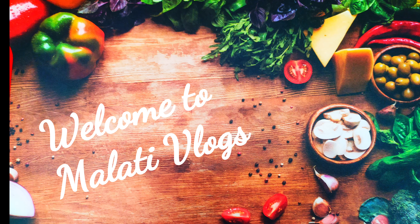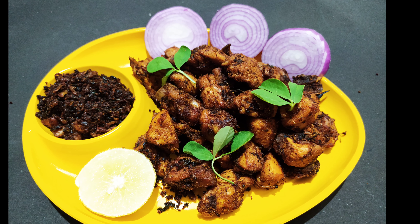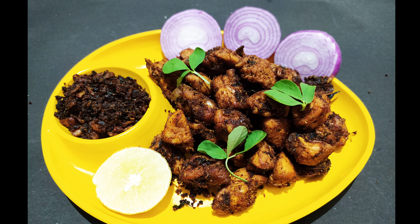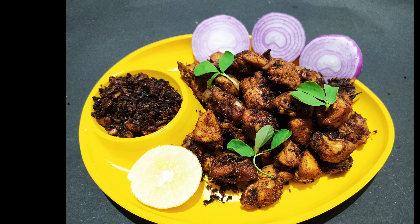Hello everyone, my name is Malati. Welcome to Malati Vlogs. Today's recipe is Minty Chicken Fry. This recipe is very simple with very simple ingredients.